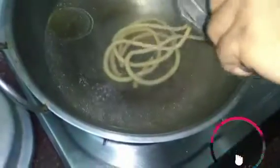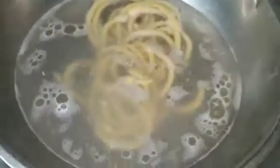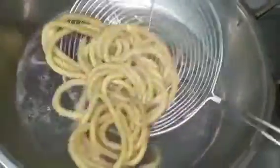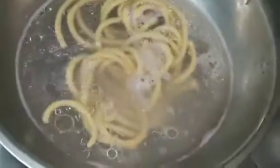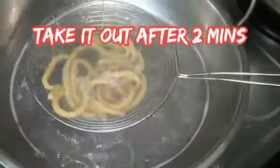So here it comes. This is a very big dish — I will take a lot of noodles. This is a very small dish — I will take a few noodles.